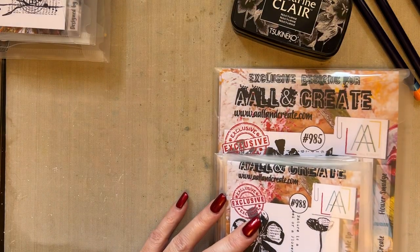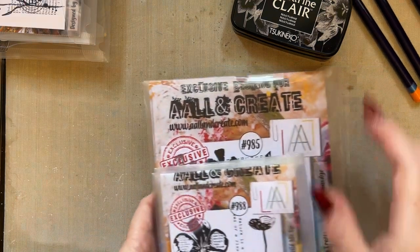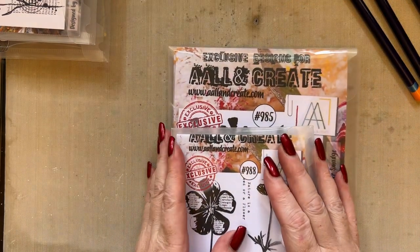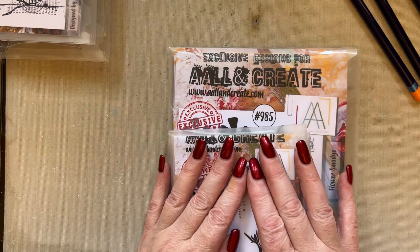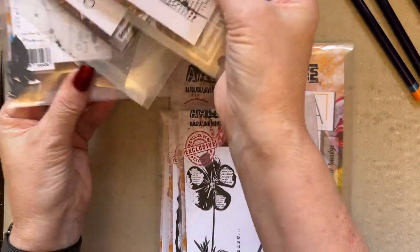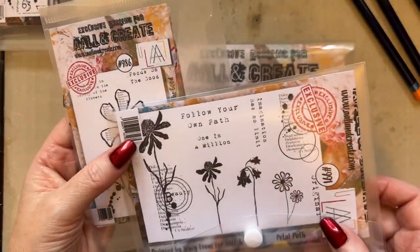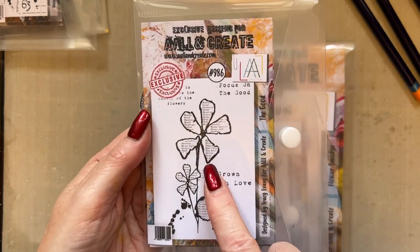Hello everyone, I hope you're all well. Welcome to my YouTube channel. I'm actually on my own this week, so the dogs have literally just settled down — I thought I'd pop along and create another project with my new release. The new stamps were released on Create and Craft about a week ago, last Monday, and a few of you are starting to receive them now.